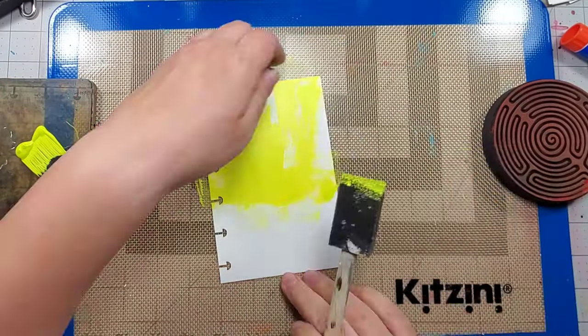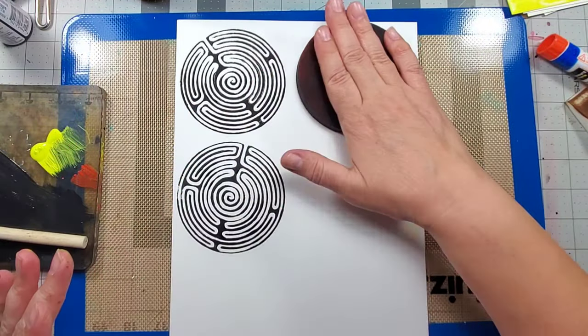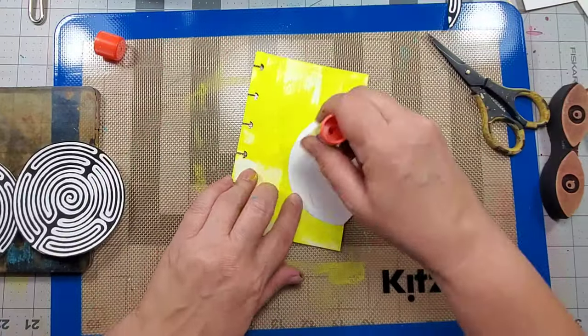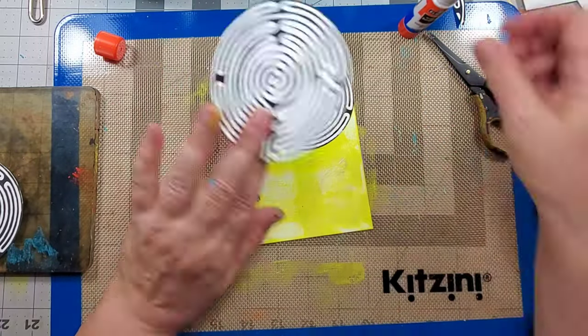I start this page by adding some acrylic paint to the background. I then stamp the foam stamp onto a piece of cardstock and cut it out. I randomly glue the shapes onto the page and then add some doodling to the background.